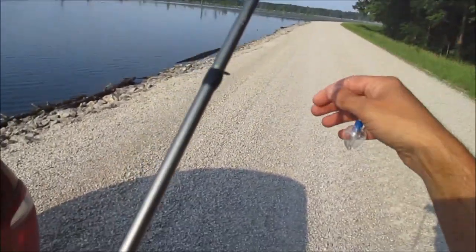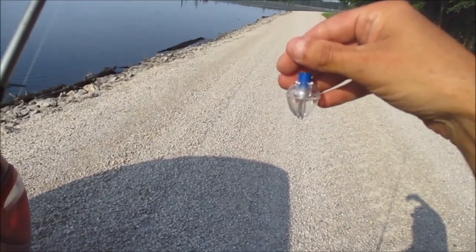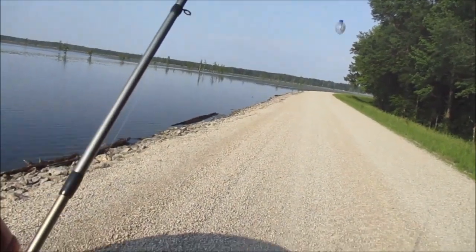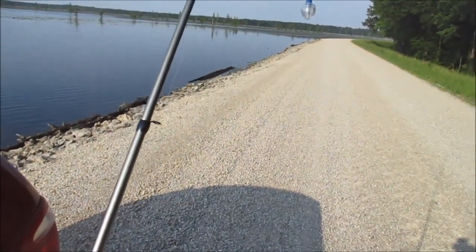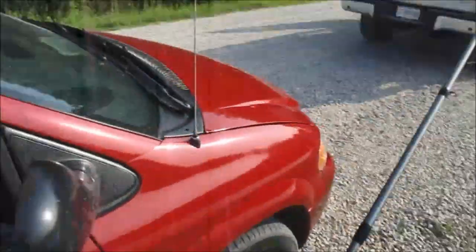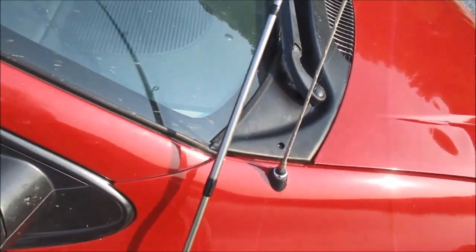I also use a clear float — this is unscrewable and you can fill it with water to cast further. I set my bobber exactly 30 inches. If I'm fishing very deep water, I do not use a bobber, but I also do not use a split shot. I like my worm to free-fall where it has a natural presentation. I also do not use a split shot while using a bobber. That light 6-pound fluorocarbon allows me to cast just a worm and a hook as far as I need to.